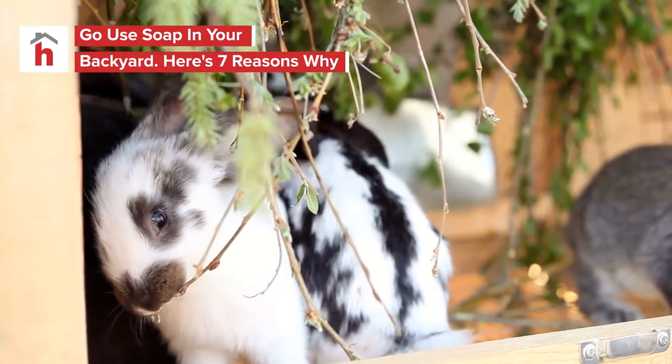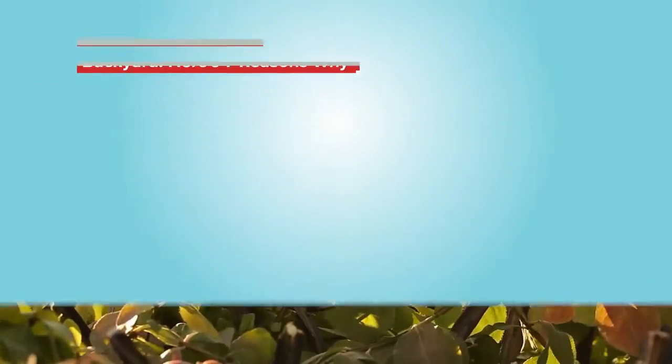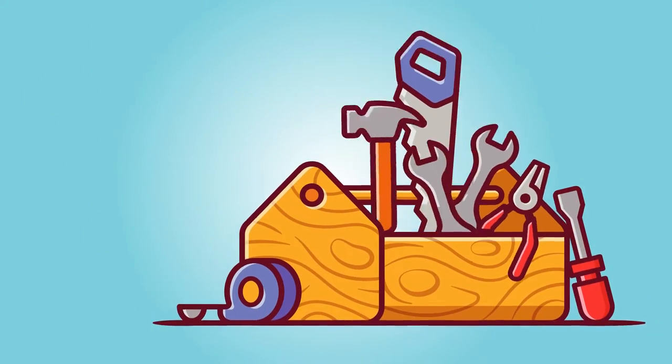Preventing rabbits from eating all your vegetables, combating the itch of poison ivy, and keeping your shears sharp — these are just a few reasons why having a bar of soap among your gardening tools is a good idea.